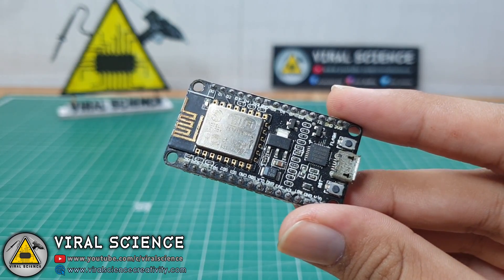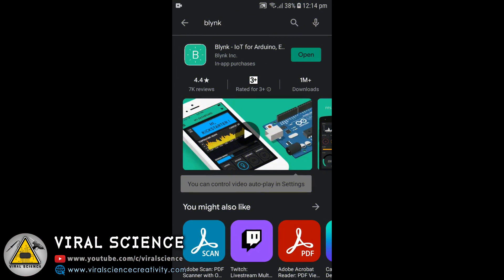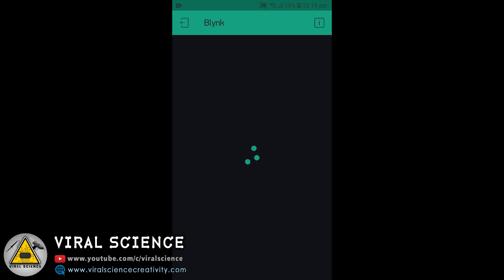Now we will need a NodeMCU board to control all this. First connect this to your computer and download the Blynk application and open it.